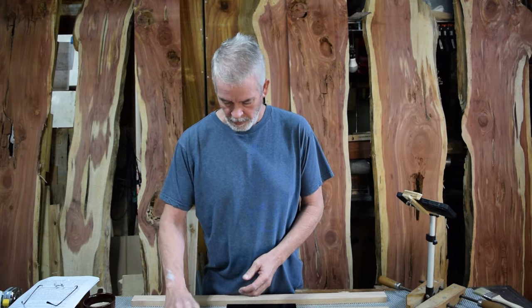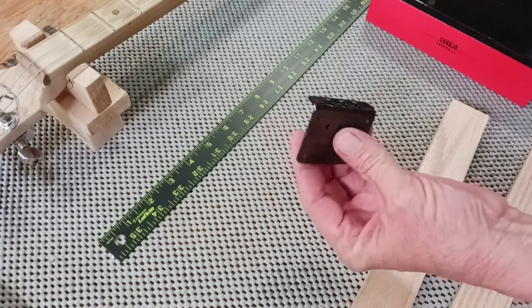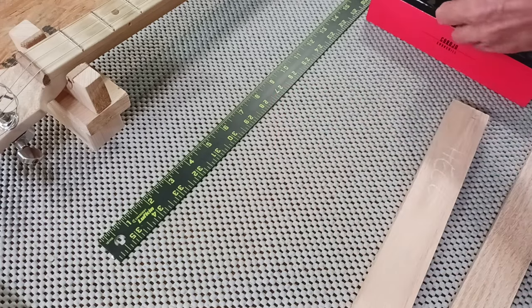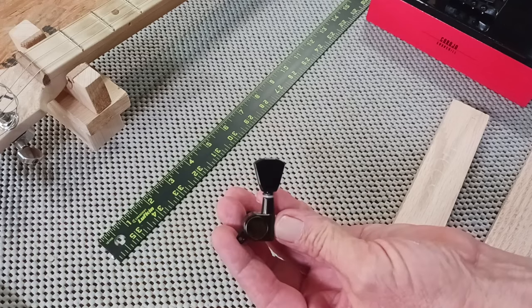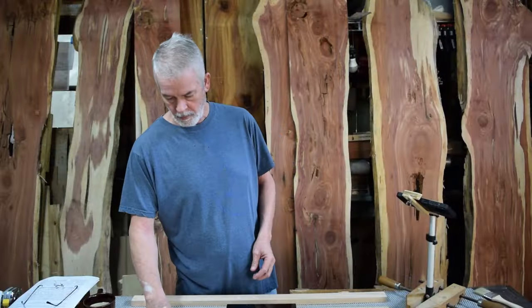I've gotten this hardware, and this is a top loading or bottom loading bridge. Got little adjustment screws and the tuner I'm going to use. Pretty nice — so all black hardware.